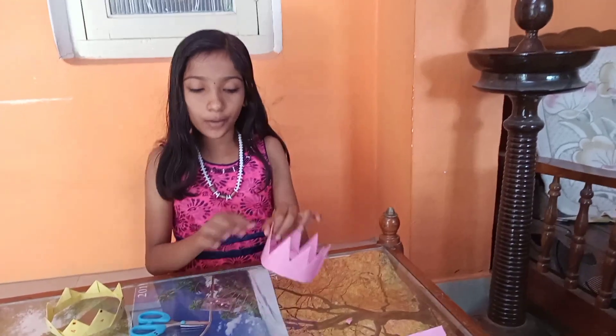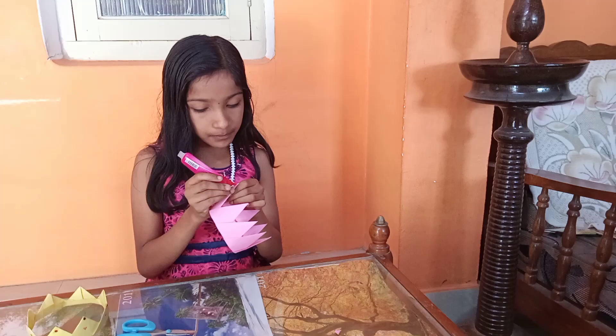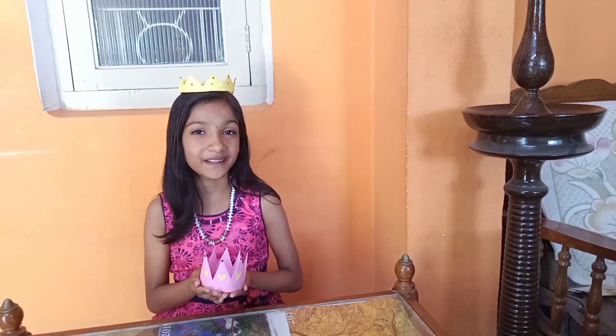I am going to put a little sequin on the top, and a little glue on this piece. Please like and subscribe.